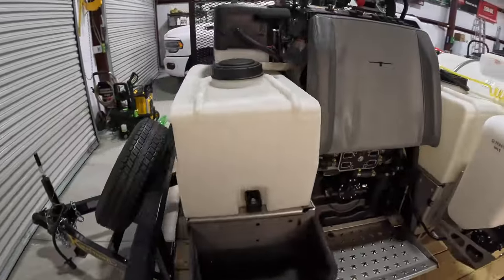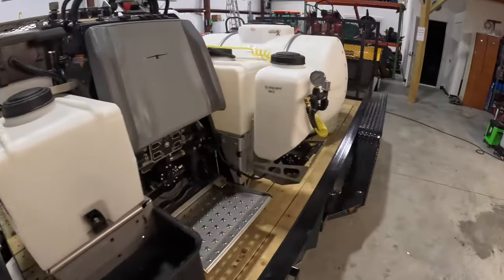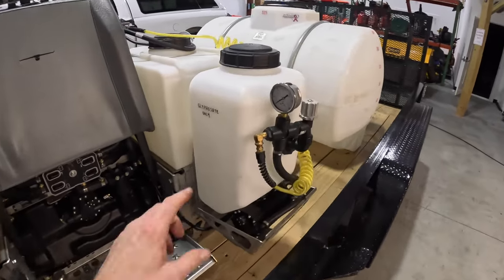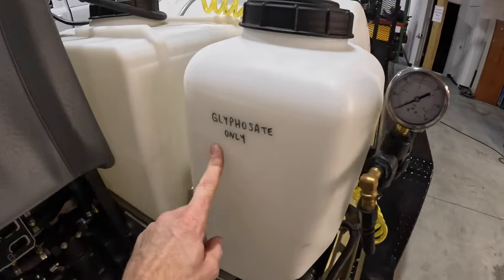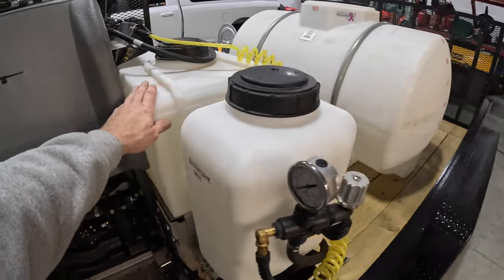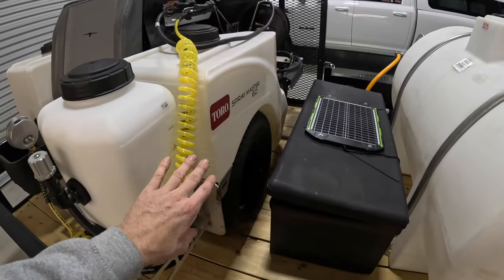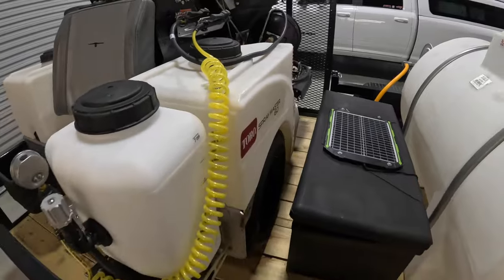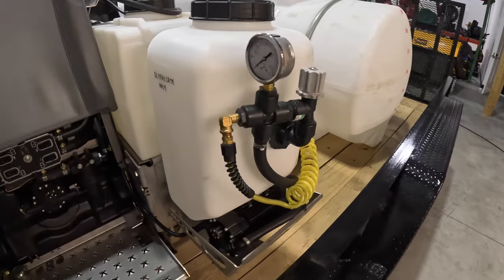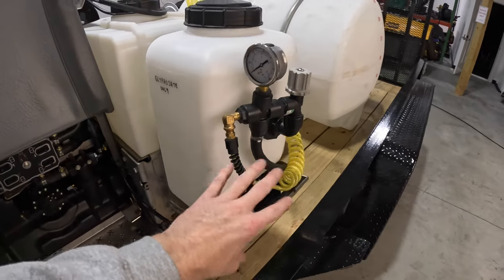Now the Spraymaster — you may already be able to tell there's something new hanging off the back. This is a seven-gallon isolated tank. Why would you want an isolated tank? I can put Roundup in here — glyphosate only. You never, ever, ever want to put Roundup in your spray tanks. I do herbicides and soil amendments and things like that, but only stuff that is turf-safe goes in the main tanks. With this, it is a completely isolated unit — hence the name. It has its own pump system and all that.